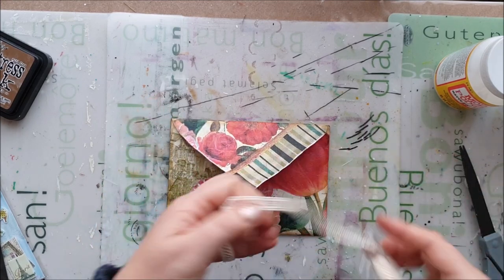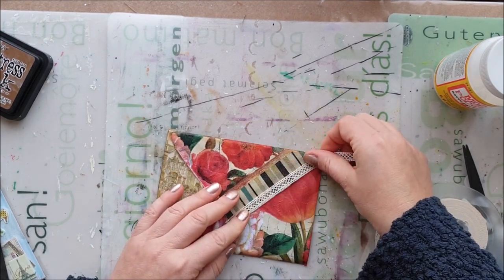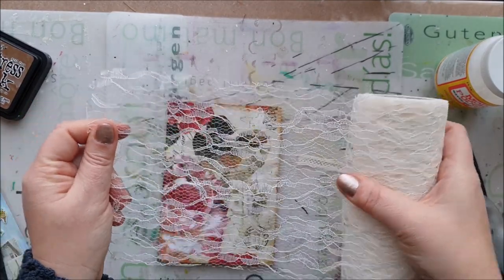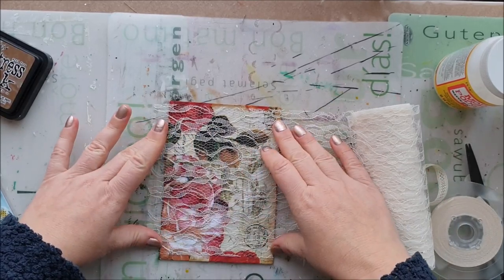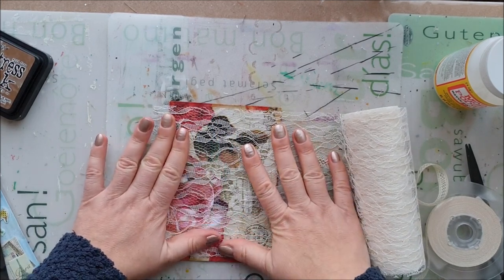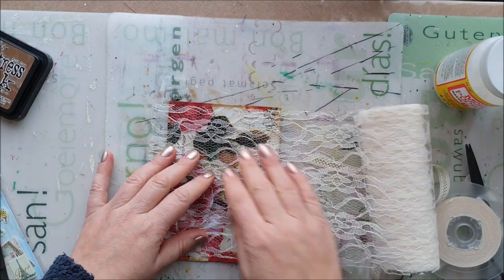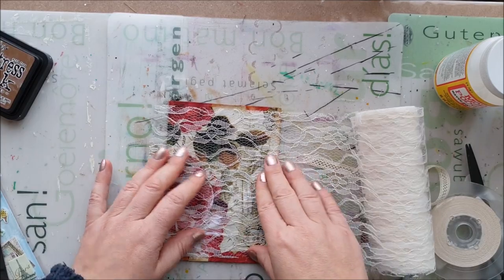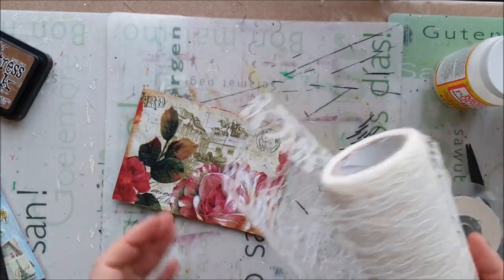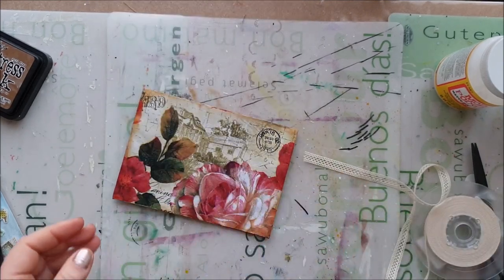I brought already prepared this lace that I'm going to glue down on the edges. On one of my other envelopes I also used this kind of lace and glued it on top of the image, but that other image had more contrast so it came through the lace much better. Here I'm actually covering all the nice pictures and details, so I don't want to completely cover them — I'm not going to use this lace for this project.